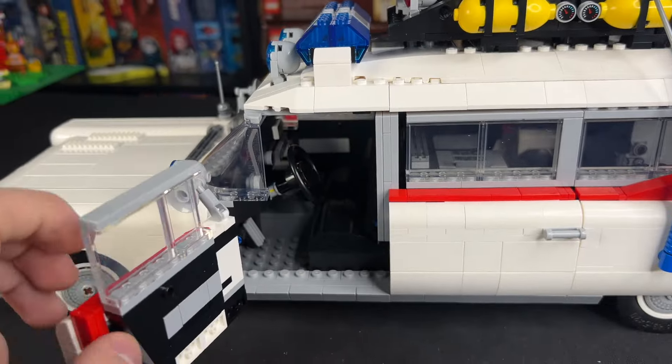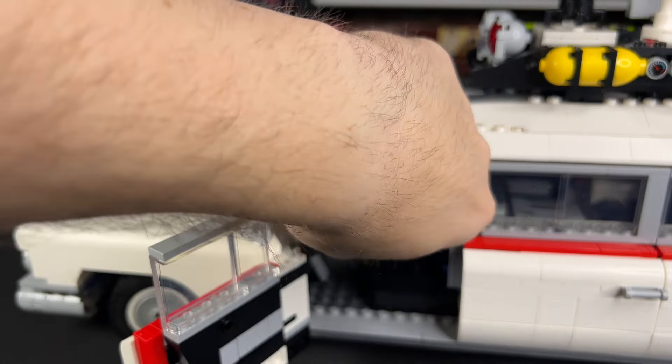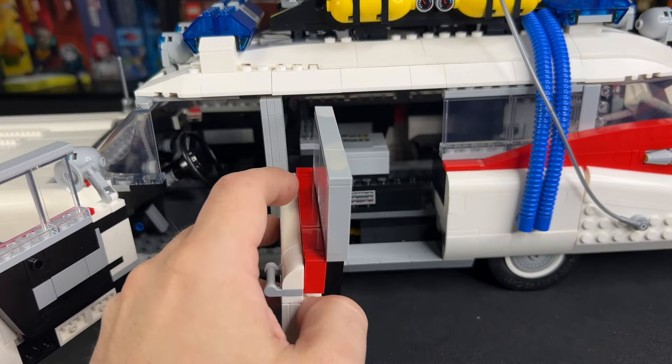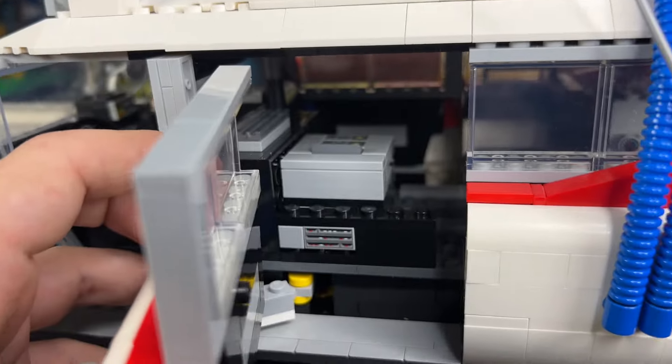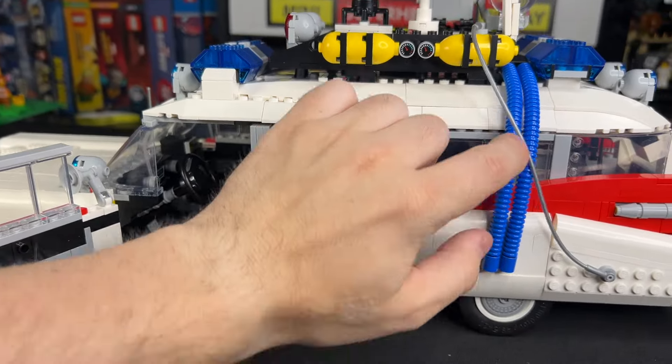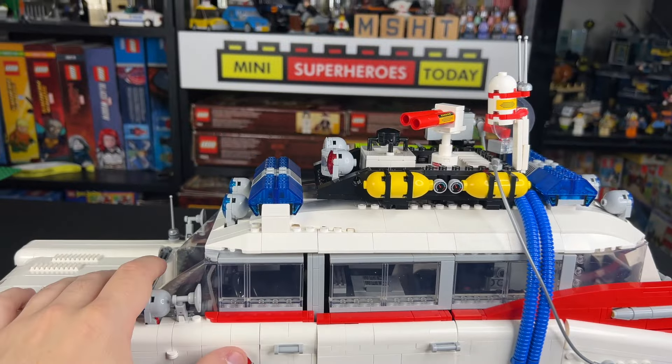The front door opens just like usual, and you can twist the steering wheel to move the wheels up front. The door opens on the side here so we can see a little bit better for the computer on this side, which looks really, really great. We've got the tubes that go up, and basically everything remains the same. Also, when we move the vehicle, you can see that those pieces on the top spin just like the original model.